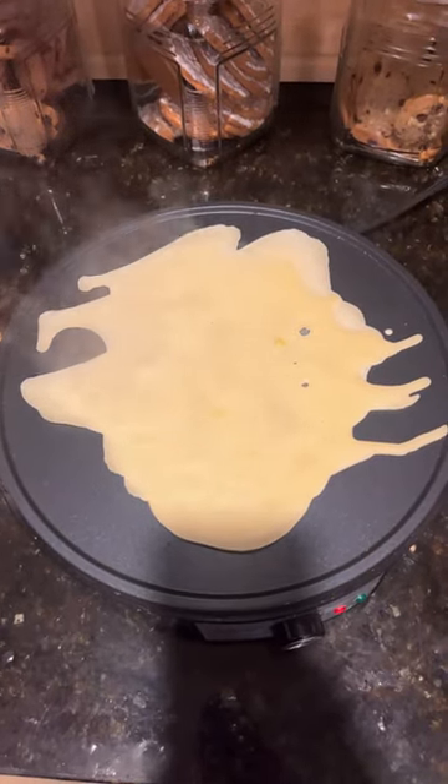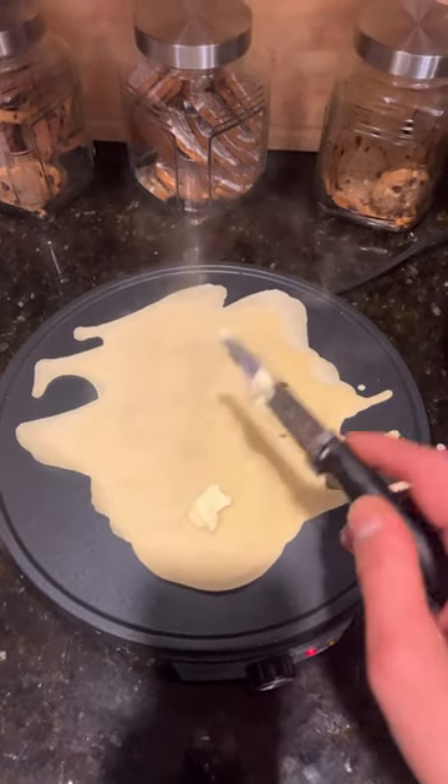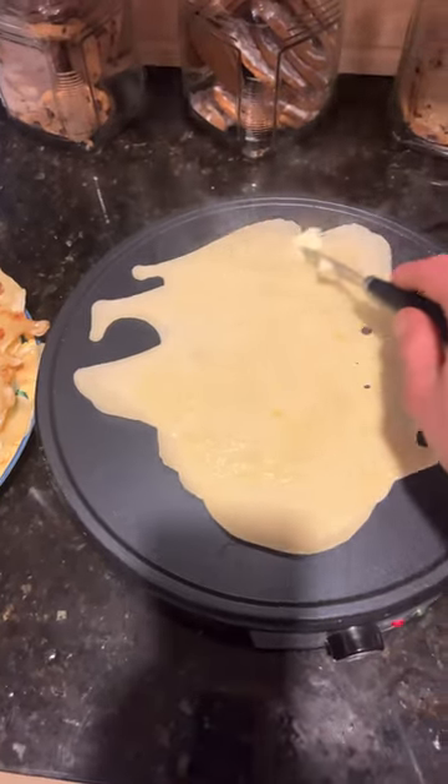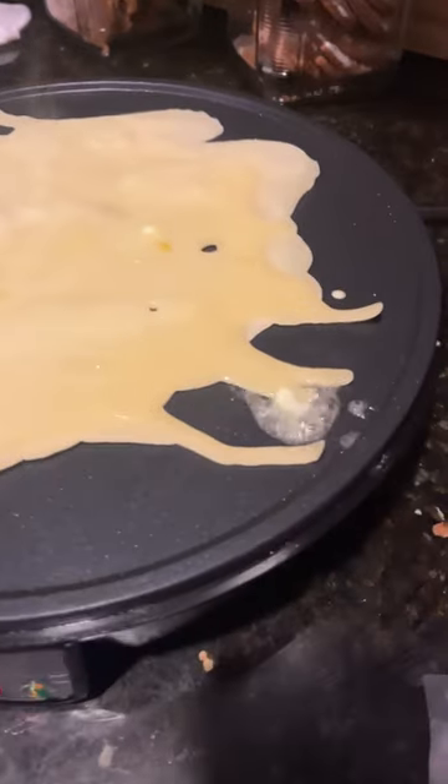Wait for the smoke alarms to go off. Then add your butter. Put the butter everywhere. The butter is melting.